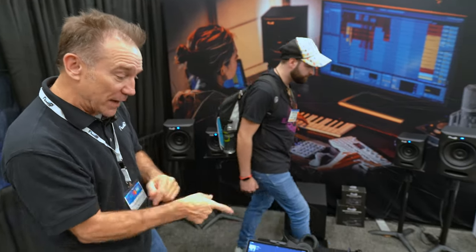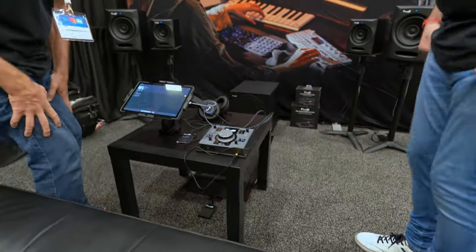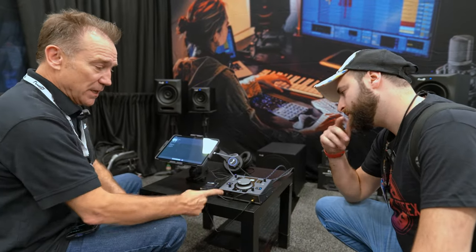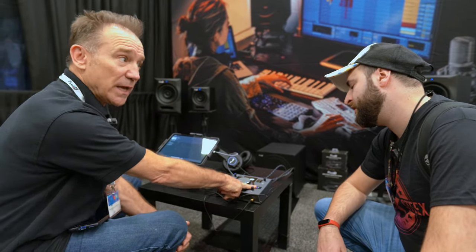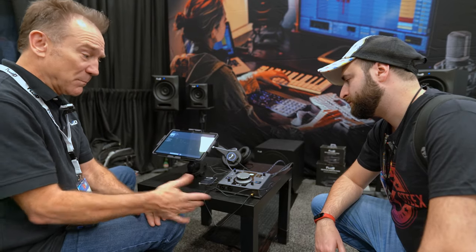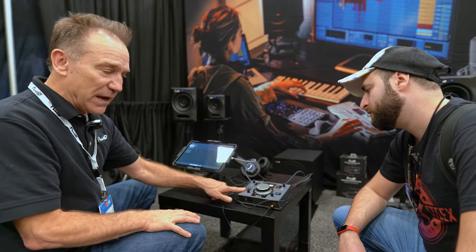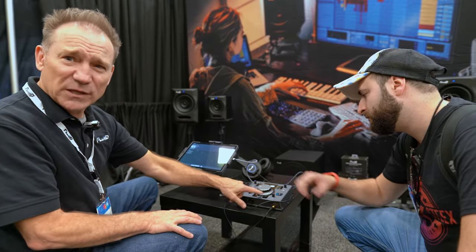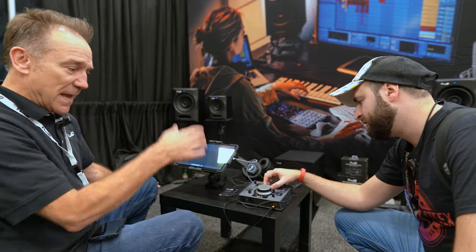Moving on to our interface — this is our SRI 2, a recording interface, two-in two-out, 24-bit/192 kHz. There are two mic pres on the front, two outputs, and we have a speaker A/B switch — great because we're a speaker company and we want people to audition speakers. It's also got line in, instrument in, and 48-volt phantom power for mic.